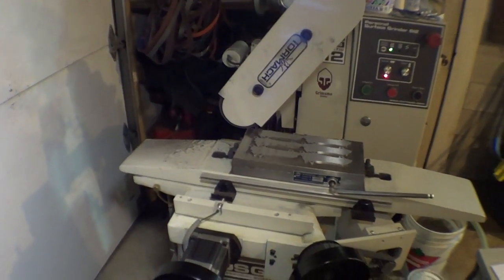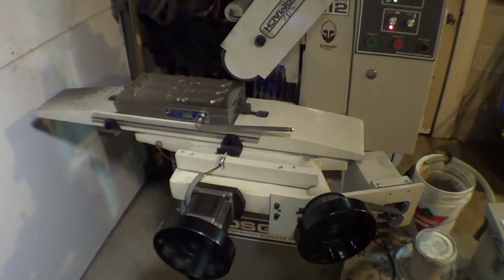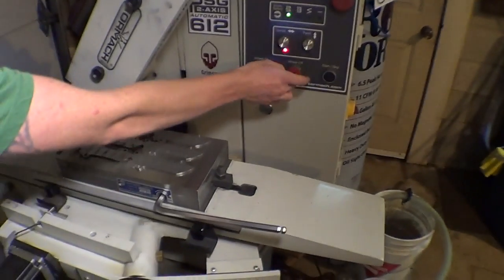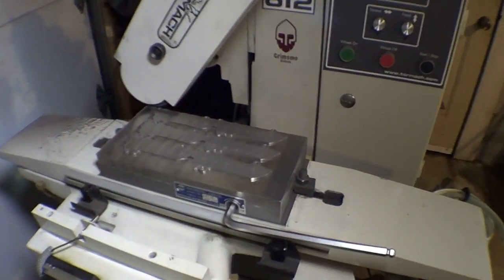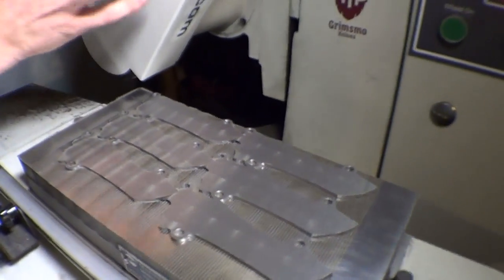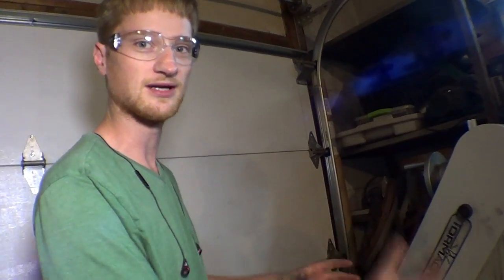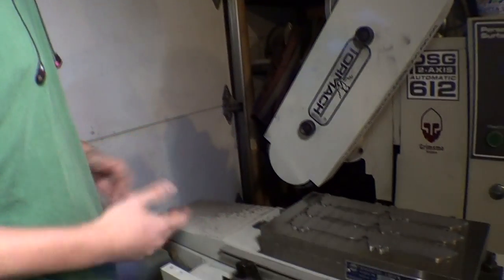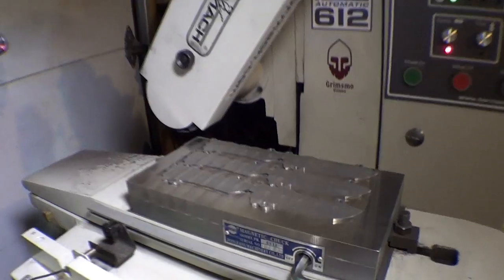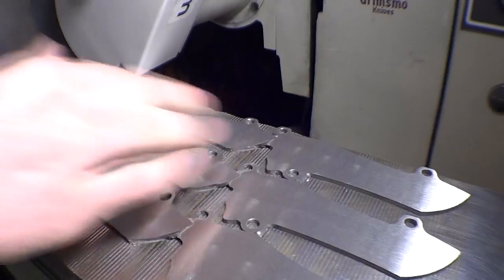For these blades we're just trying to take off just enough so they're nice and even with hardly any pits left, if any at all. The nice thing about using the belt attachment is you don't have to worry as much about the wheel and the bearings warming up, or dressing the wheel all the time. I can just shut this thing off and turn it back on within five seconds and nothing matters — whereas wheels are a lot more picky.